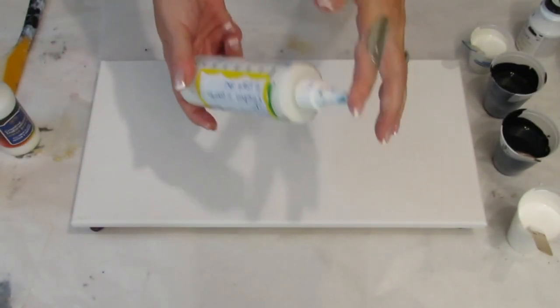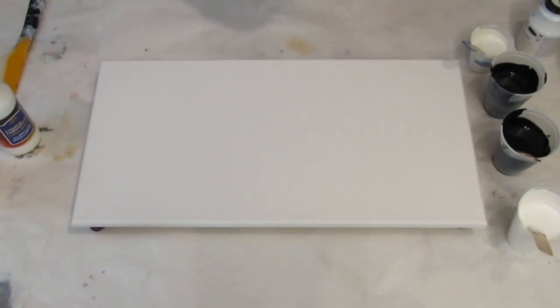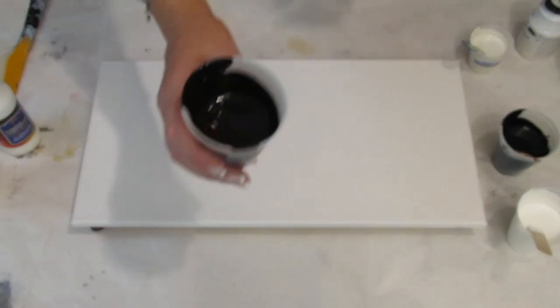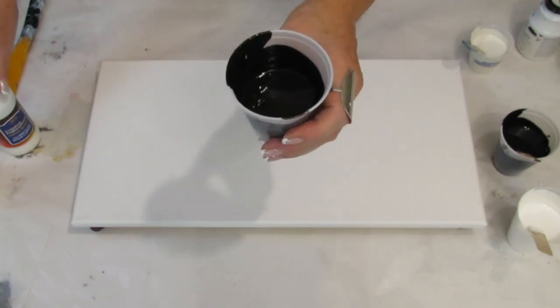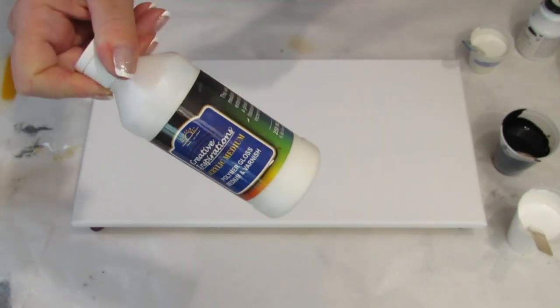It does separate, so you have to make sure you shake it every time. So the black — this next black — is a combination of 50% Floetrol and 50% Creative Inspirations varnish.